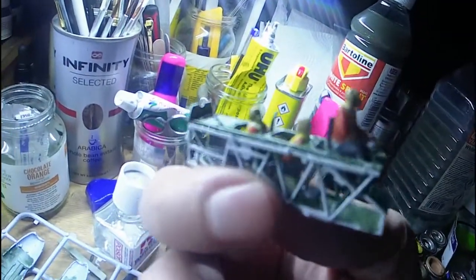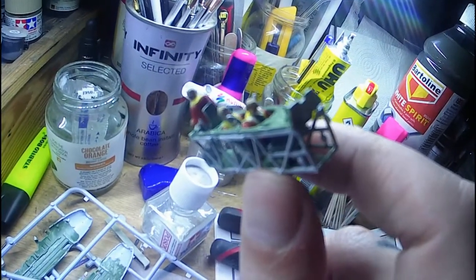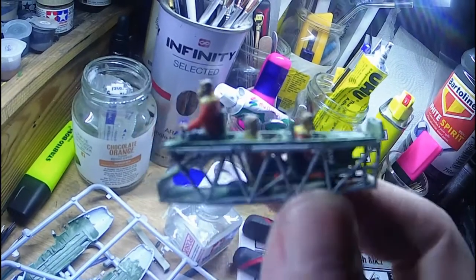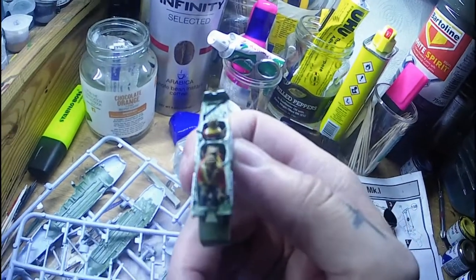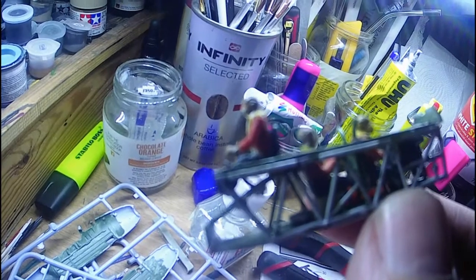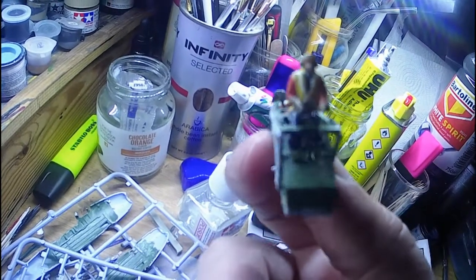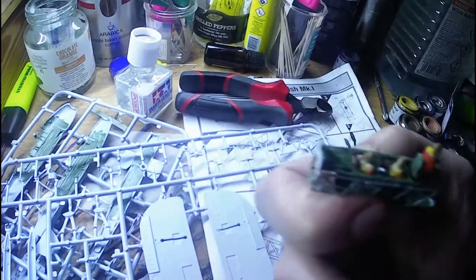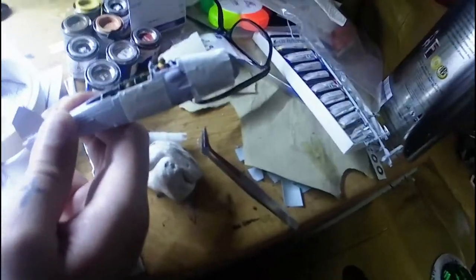Right, here we go - the cockpit assembly is done. That was interesting - it fell apart the first time because the glue didn't take due to paint on the gluing surfaces. A little bit of doctoring on the chap who sits in the middle, but I'm quite impressed how the other pilot actually fitted in there. The kit didn't come with figures so it wasn't designed for them, and I had to trim the pilot seat down quite a lot. I'm not convinced the backrest is big enough for this scale, but it works. Very happy with that.